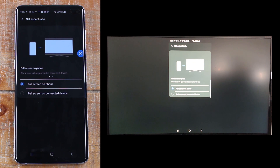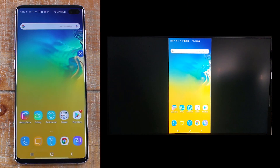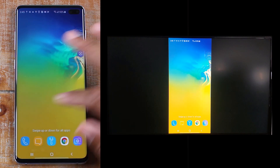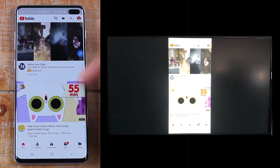And we're already mirrored — we're ready to go. At this point, everything I'm doing is going to show up on the TV. I can show any app; I can open up YouTube right now, for example, if I wanted to play a YouTube video, and they're all going to show just like that.